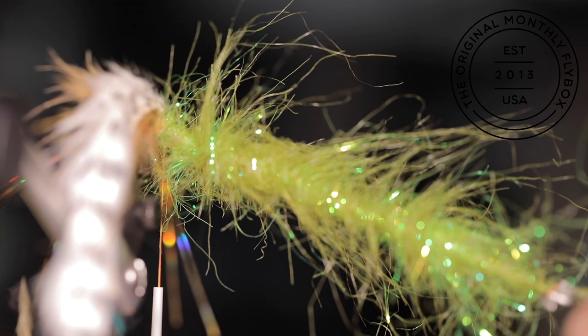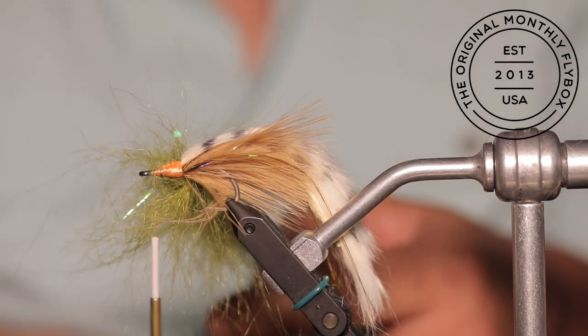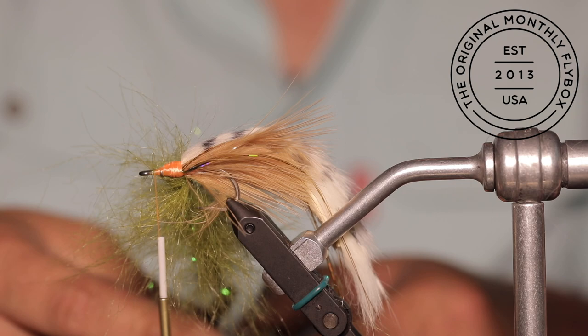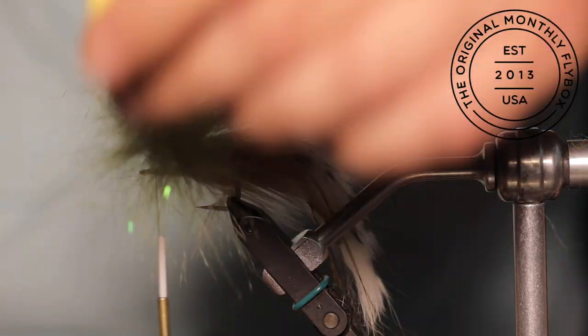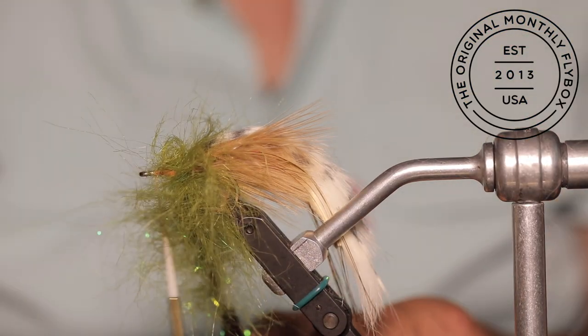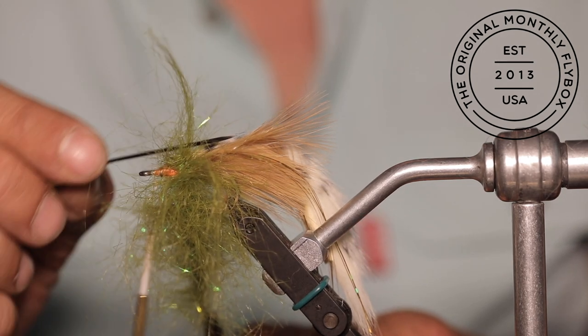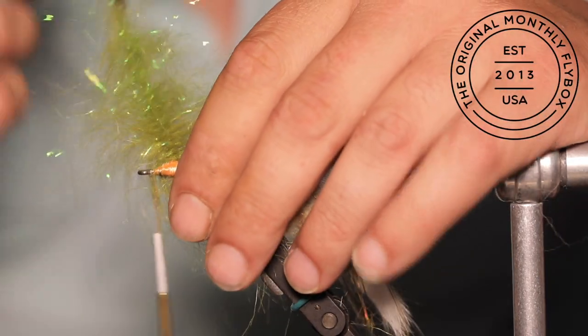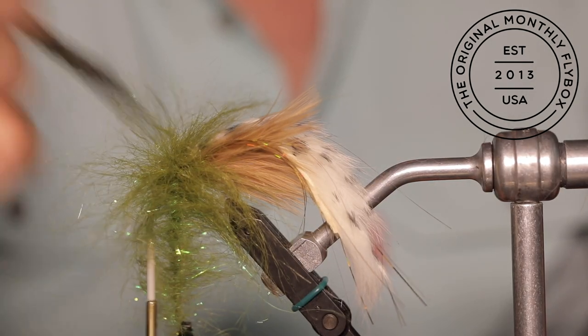Make sure your craft fur mixture is evenly loaded throughout the loop. Now you can spin your dubbing loop. Once it is spun up, start to brush and get all those trapped fibers out. Now that you have finished brushing out your loop, you can start making connecting wraps up the shank towards the eye of the hook. After each wrap, take a quick look and see if there are any trapped fibers — if so, pick or brush them free before making your next wrap. Before making that next wrap, pull back all the fibers to help prevent trapping any of them.